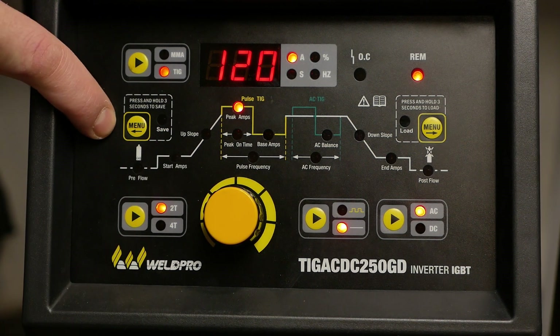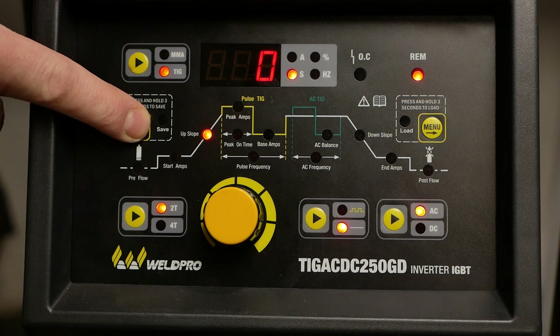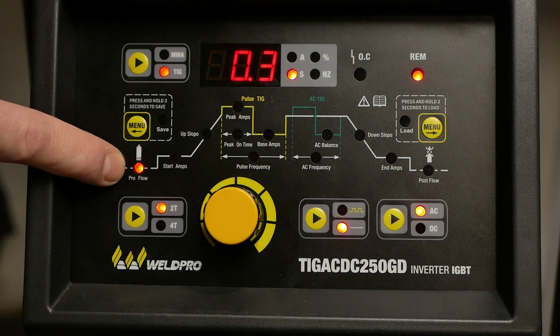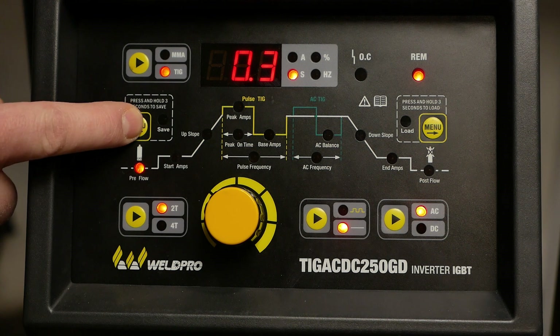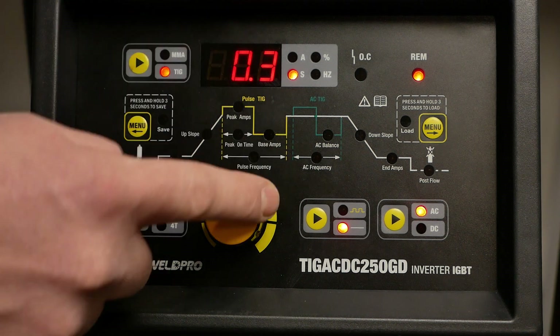Let's enter the menu by pressing the leftmost menu button on the display. We'll begin by adjusting our preflow rate. Preflow can be helpful with aluminum, so let's adjust our preflow up just a hair to 0.6.